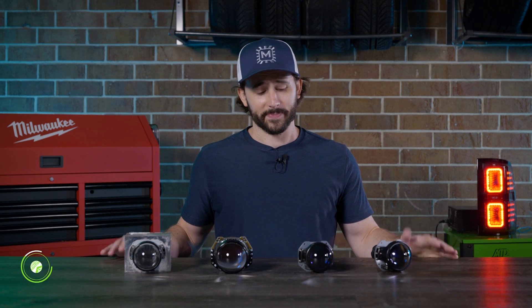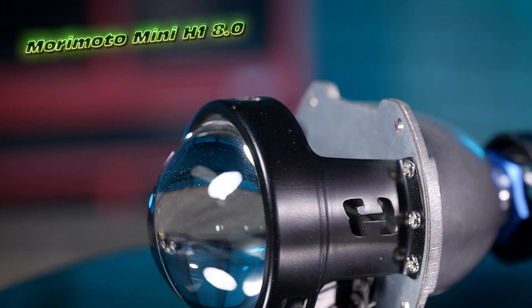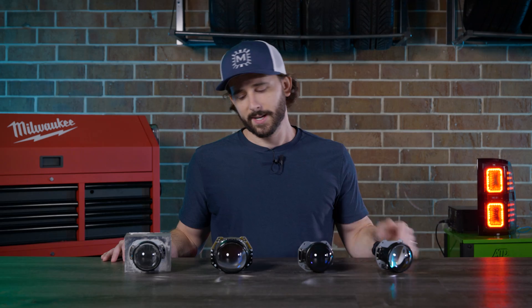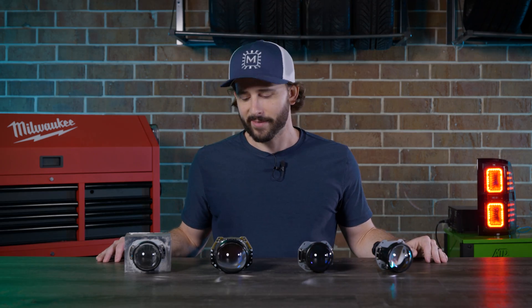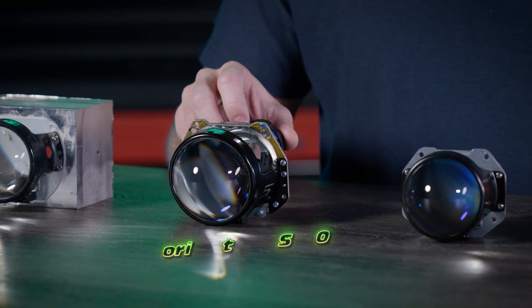Why? Well, the line is pretty much maxed out. You've got the Morimoto Mini H1 8.0, which is a top of the line performer for a super compact H1 based Bi-Xenon projector. Of course, you've got the D2S 5.0, which is the bigger 3-inch lens D2S based projector. And then you've got this — the new Micro D2S 5.0.